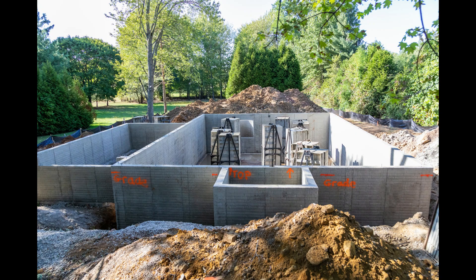That does it for the Open Book Build foundation quality check. Next up in this series will be the review of the waterproofing.